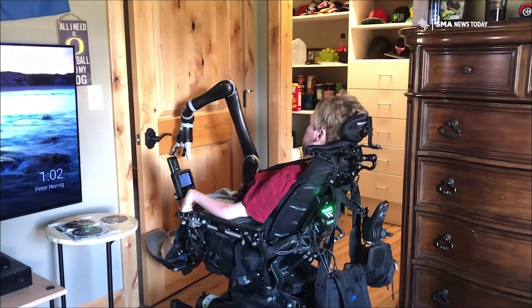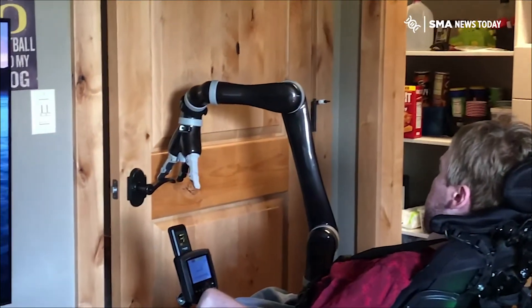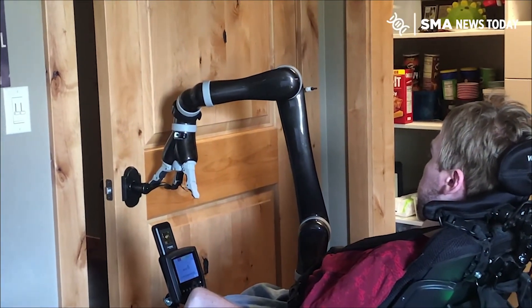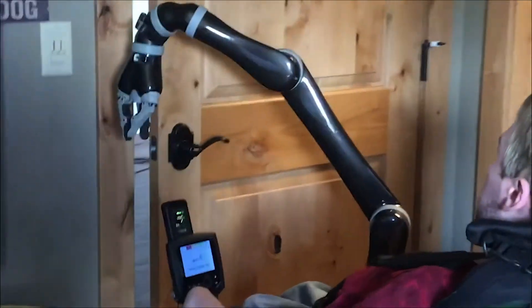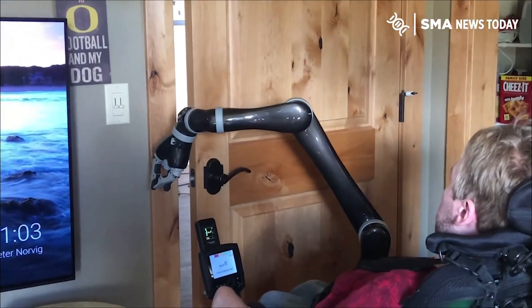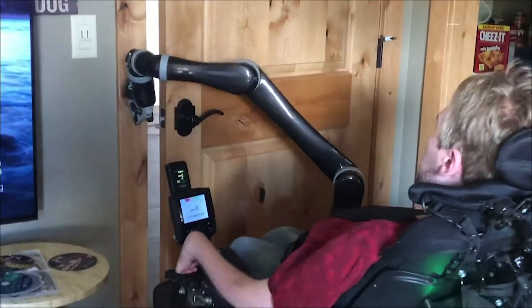Then you want to pull it towards you just a little bit to unlatch it, and once there is a crack in the door — it has to be a large enough crack to sort of fit the hand in — you want to orient the wrist around, as you'll see here, and then close the fingers.